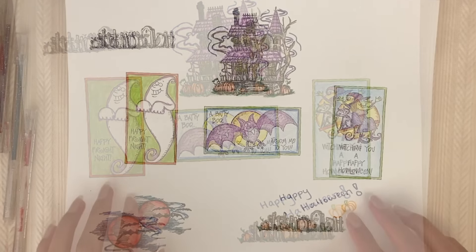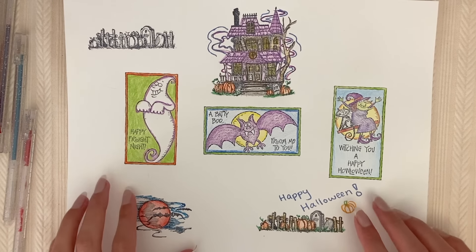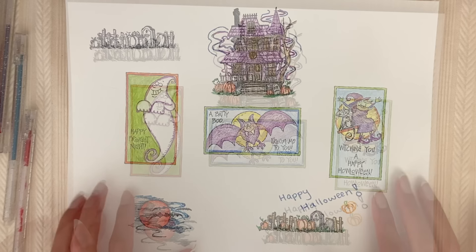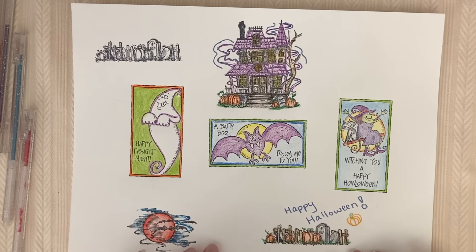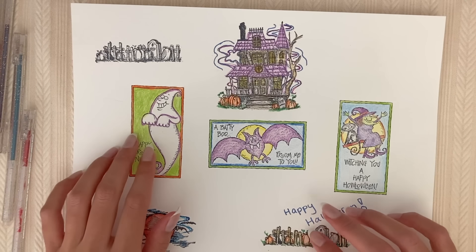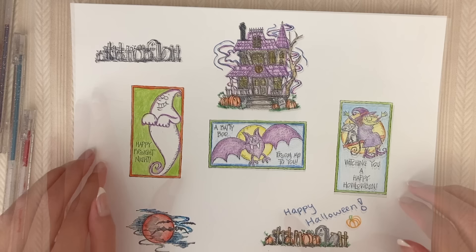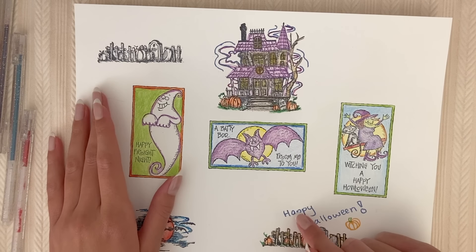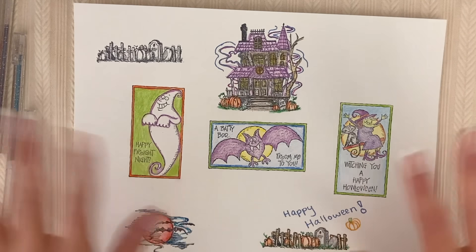So this was just a little bit of Halloween stamping and coloring. I hope that you enjoyed this little crafty video, and I hope that you're having a really fun October so far. Thank you for stopping by. Bye for now!